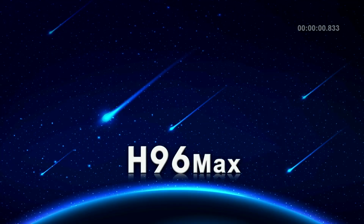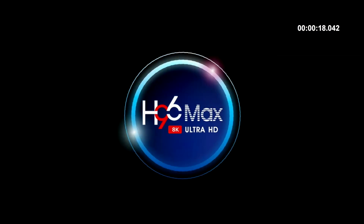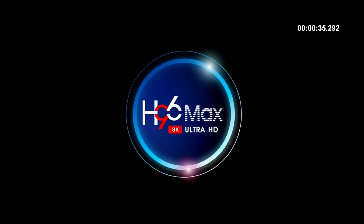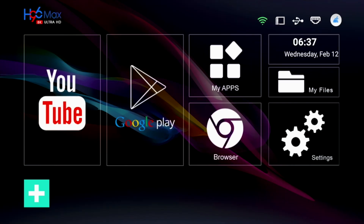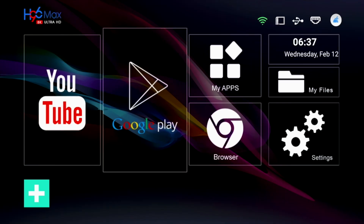So first of all we ran a boot up speed test and this TV box took 55 seconds to fully load the home screen from a cold start. And here is the home screen for this TV box.